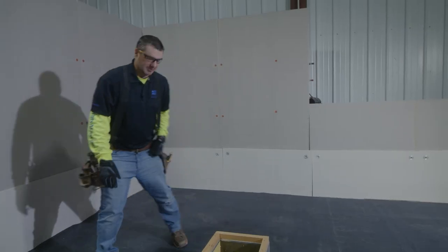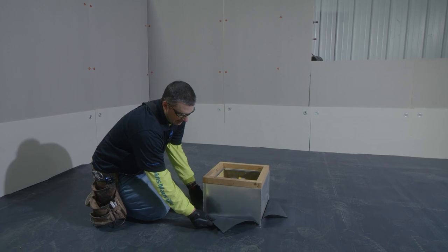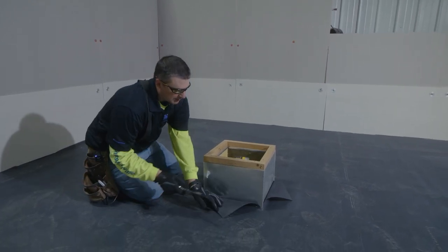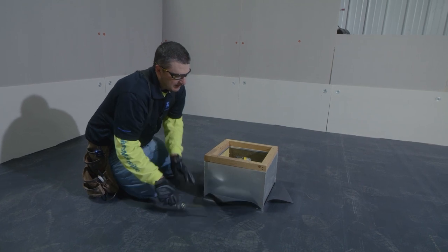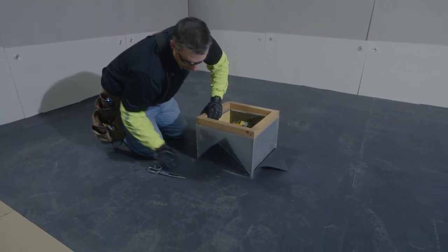The first step that we need to take to flash this curb is we have to terminate the membrane. Right now the EPDM is X'd out around the curb and what we're going to do is we're just going to trim down the rubber a little bit to allow for our termination of the EPDM into the side of the curb.